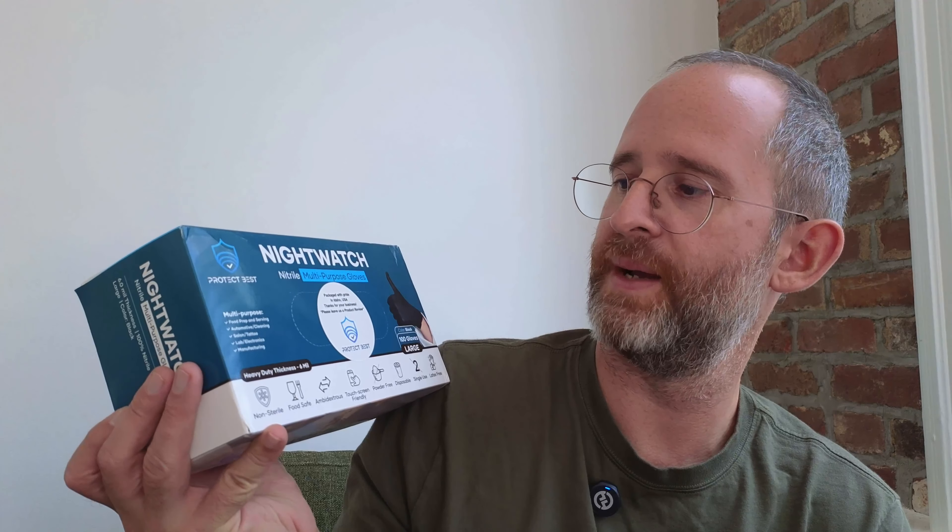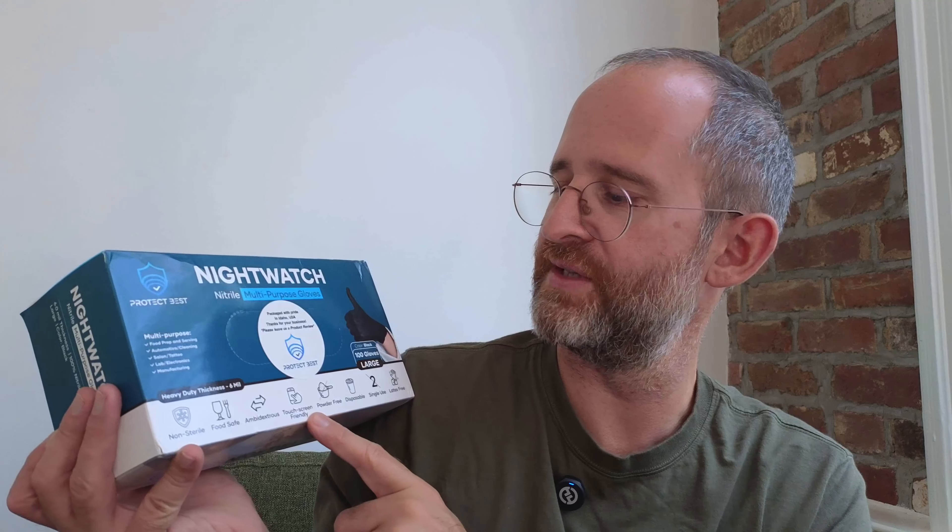They say these are for food prep and serving. You can use them for automotive cleaning, salon, tattoo, lab electronics, pretty much whatever you want to use them for. They also say that they are touchscreen friendly. They don't have any powder in them and they are disposable, so these are meant to be used one time and then thrown away.